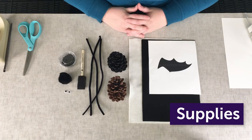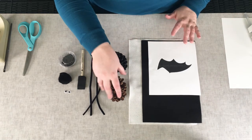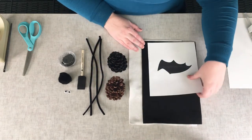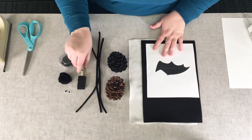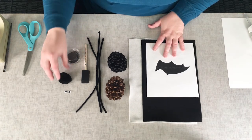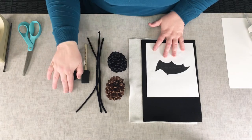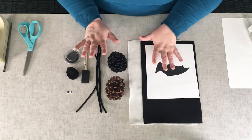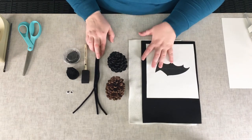If you registered for this craft, you received a kit that will include a pine cone, white and black felt, a bat wing pattern, some black pipe cleaners, a little foam paintbrush, some black acrylic paint, a two-inch black pom-pom, and a pair of googly eyes. Those will be in your kit, and all of those items are pretty readily available at any craft store or big box store.